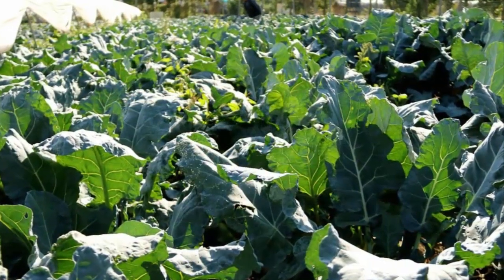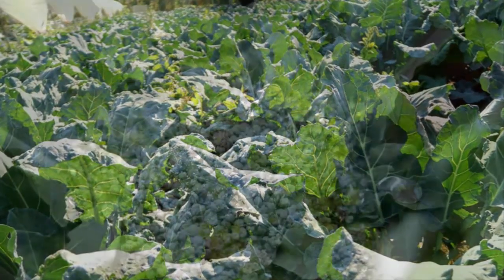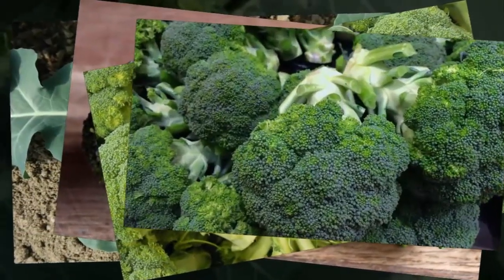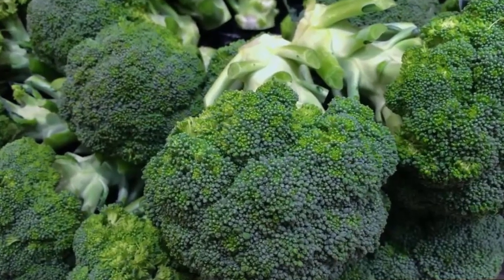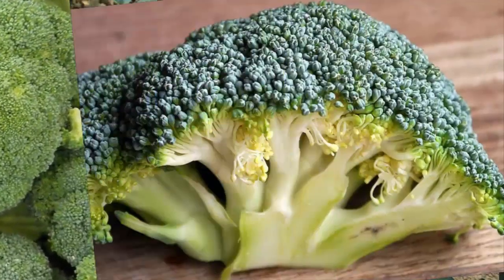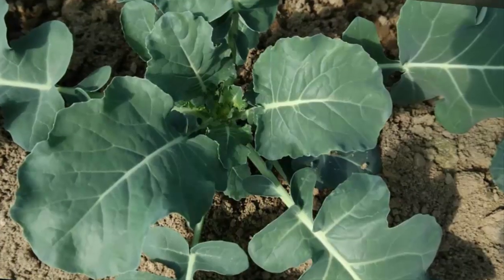Step two: seeding broccoli seeds. Hydroponic broccoli seeding can be done using rockwool. Cut the rockwool to about three by three inches and place it on the seed tray. Flush the rockwool with enough water, not to overflow. Next, make a planting hole in the rockwool by stabbing it using a toothpick or stick, then insert one broccoli seed into each planting hole. Cover the nursery tray using black plastic.